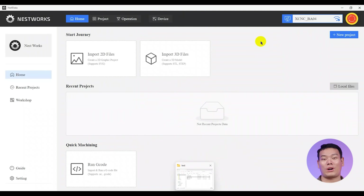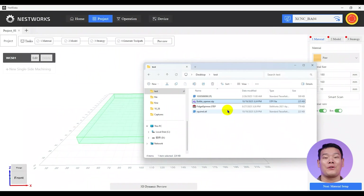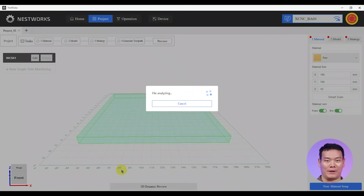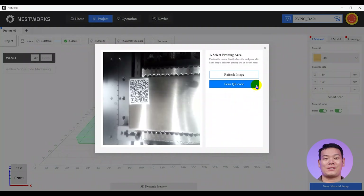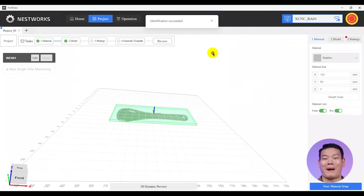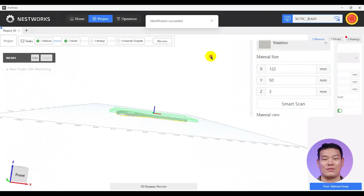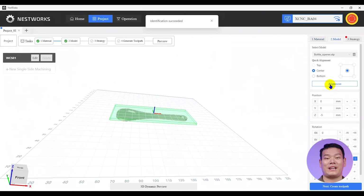Before milling, let's talk about Nest Studio, Nestworks' software that integrates CAM and machine control. In the software, we start by clicking New Project and importing the STP file for our stainless steel bottle opener. Then select Smart Scan, which uses the camera on the spindle to scan the QR code on the workpiece — this allows the machine to automatically retrieve the material's dimensions, instantly detected and fit into the workpiece parameters.